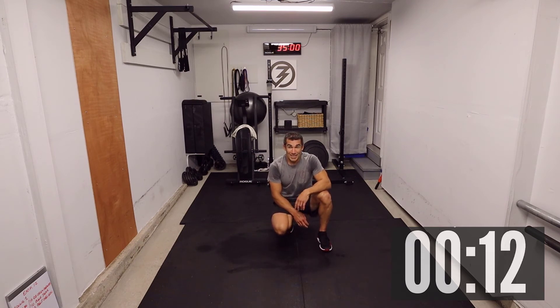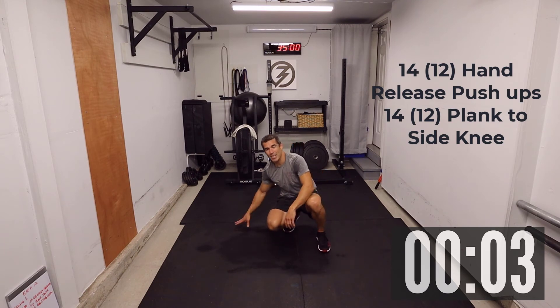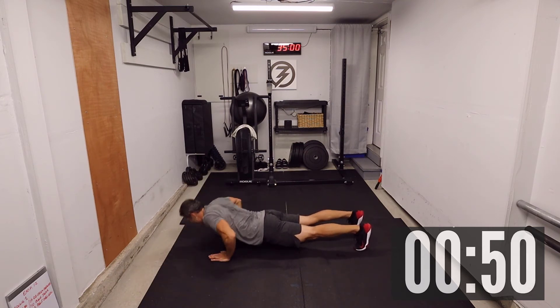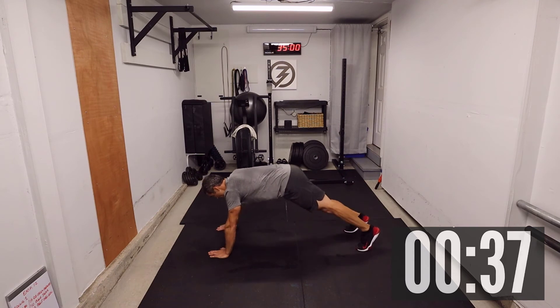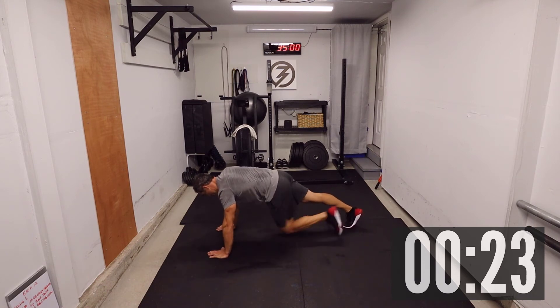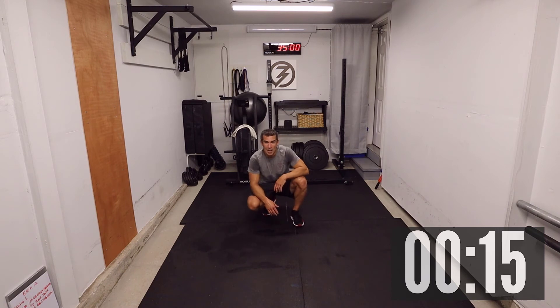Got about twelve seconds left — hand release push-up and plank to side knee. Five, four, three, two, one. Hand release push-up: one, two, three, four, five, six, seven, eight, ten, twelve, thirteen, fourteen. Now stay here: one, two, three, four, five, six, seven, eight, nine, ten, twelve, thirteen, fourteen.